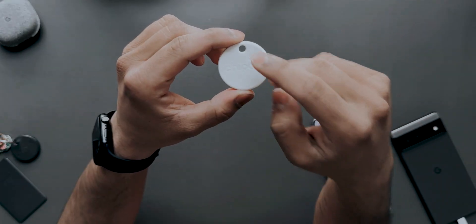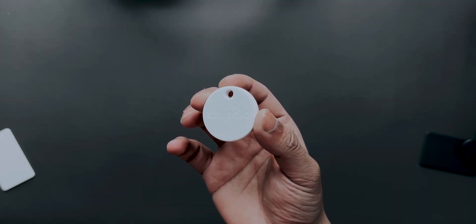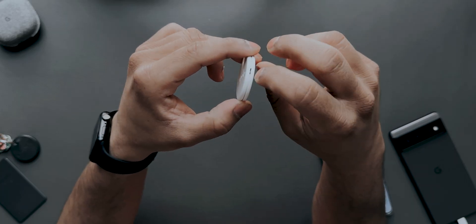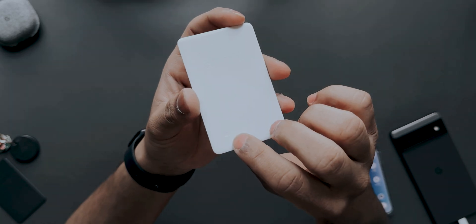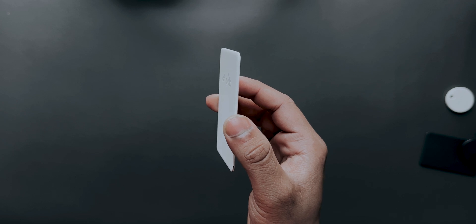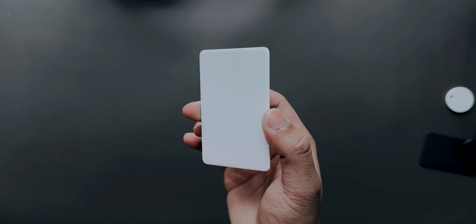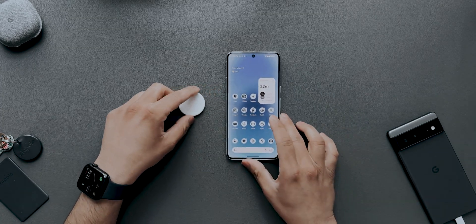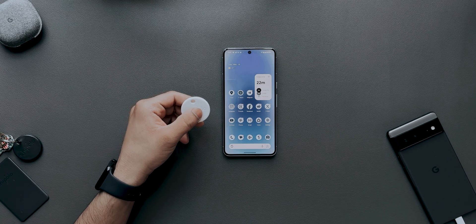The Chipolo One Point has a hole so it's easier to attach to your keys — you don't need a separate accessory like you do with AirTags. If the battery dies, you can just pop it out and replace it. For the card, this is the button you press to pair it — it's pretty thin. I keep one in my wallet to track it. Let's go ahead and pair it — press and hold and there'll be a pop-up on the phone screen.